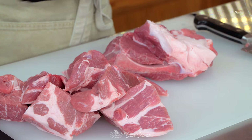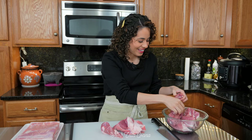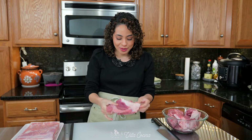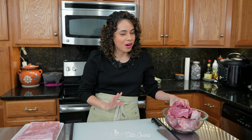Transfer all the meat. We have pupusas from El Salvador — pupusas are yummy! So there's still meat on the bone and that is fine, because this is gonna cook in there and that meat is gonna fall right off.